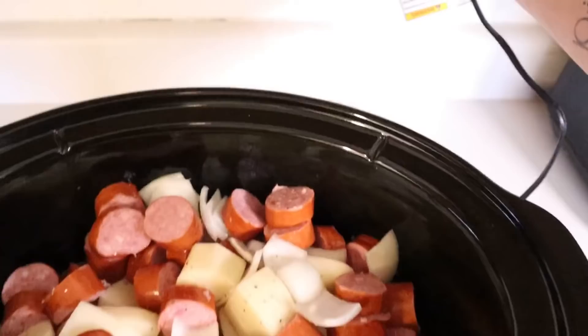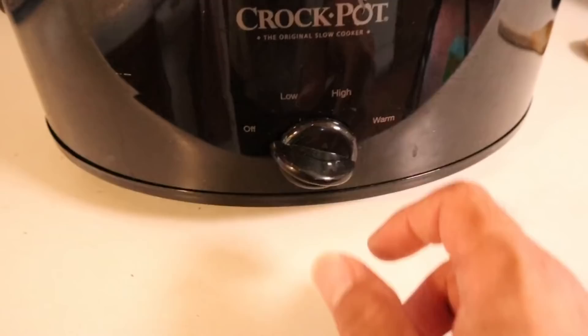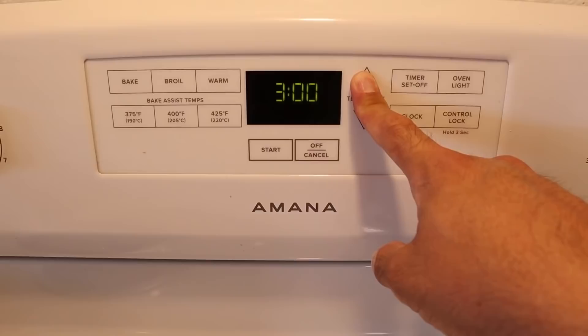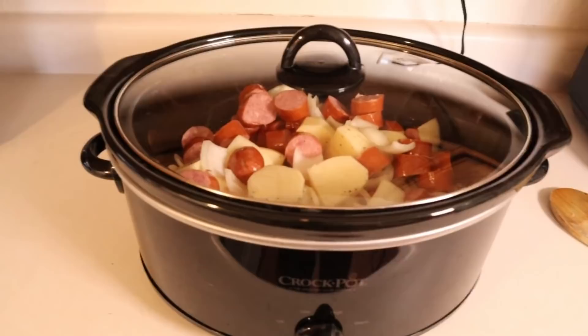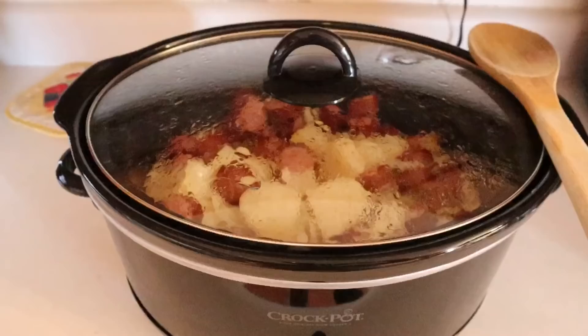Let's get it plugged in, grab the lid, get the lid on there, and crank that thing to high. Go over to the oven and set the timer for four hours. Start that up and we'll check back in four hours to see what it looks like. About halfway through you can try to stir it up a little bit just to get the ingredients and seasonings together.